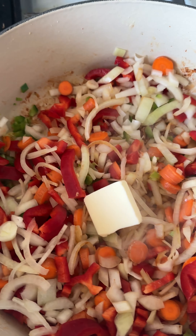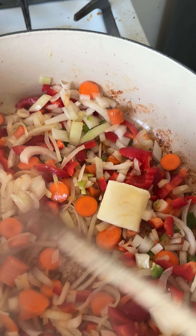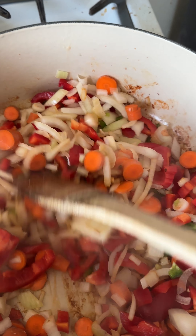Always use gloves when you cut jalapeños, because you're going to forget, not wash your hands well enough, and then rub an eye or do something else and you're going to be in deep trouble.